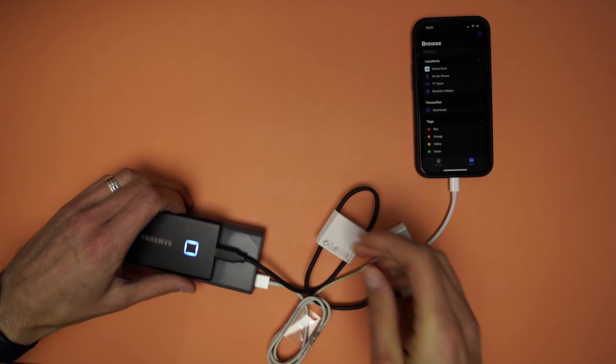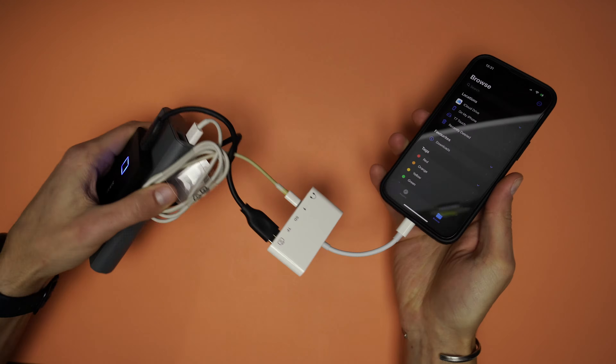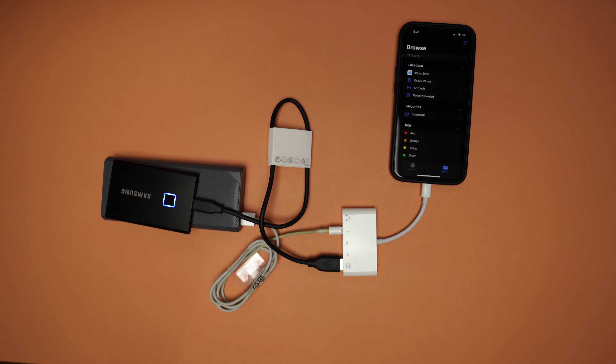If the power source is a power bank, then you can say that this setup is portable, but if you have to plug it into the wall socket, then it isn't portable, is it?